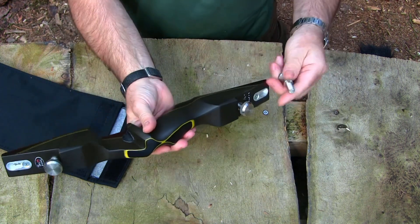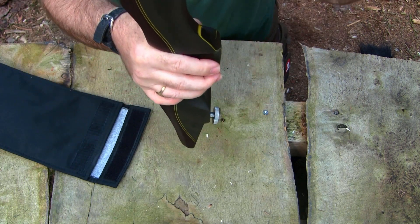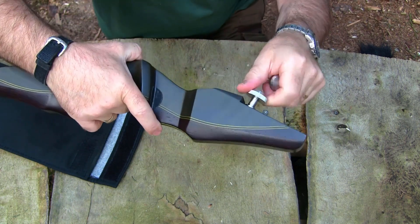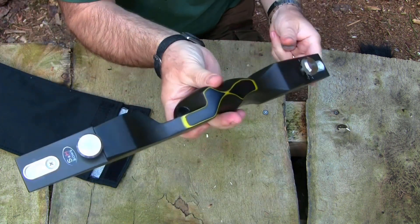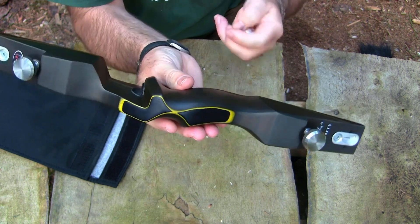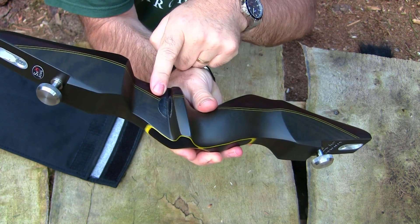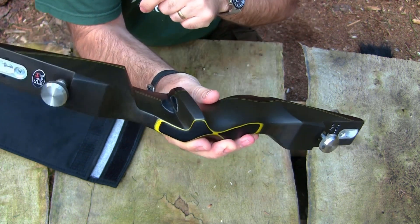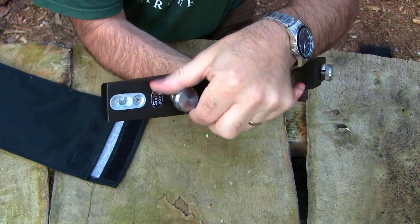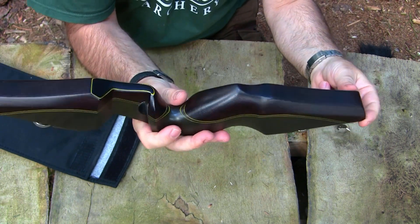This third bolt here — you can interchange it with the top limb bolt. This subtly changes the tillering of the limbs depending on whether you shoot off the shelf or with an arrow rest, which is pretty clever. It just unscrews and you screw the next one in, and away you go.